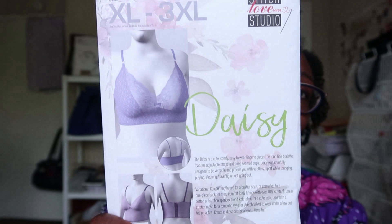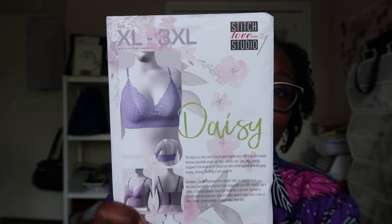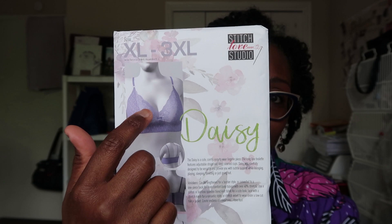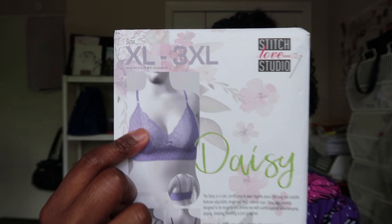Now I am also going to do the Daisy bra by Stitch Love Studio — that's more of a plunge style — but that one is for special occasion dresses where I want the lace cami look. The Daisy is not something I would wear every day because it would annoy me, but I do like the coverage in the back. I'll do that one after I finish the Ingrid sew-with-me.